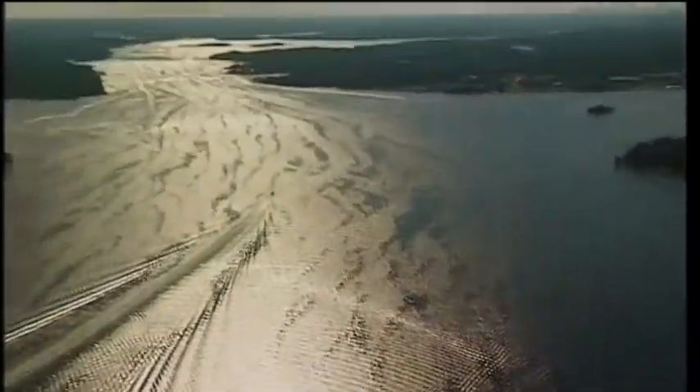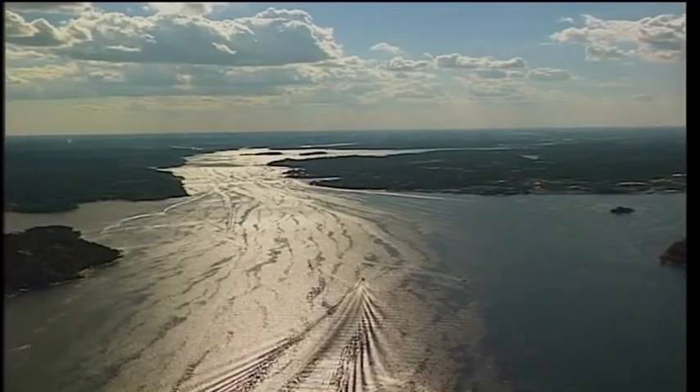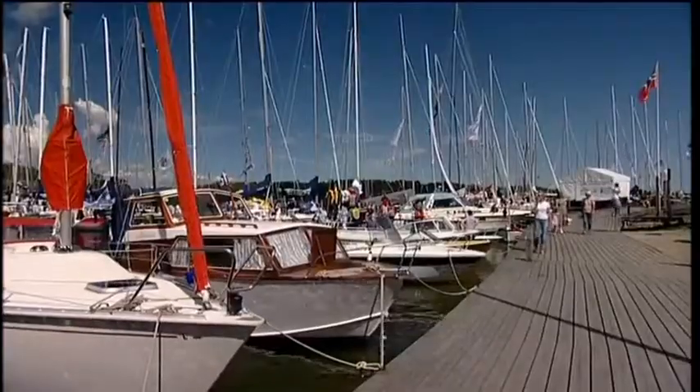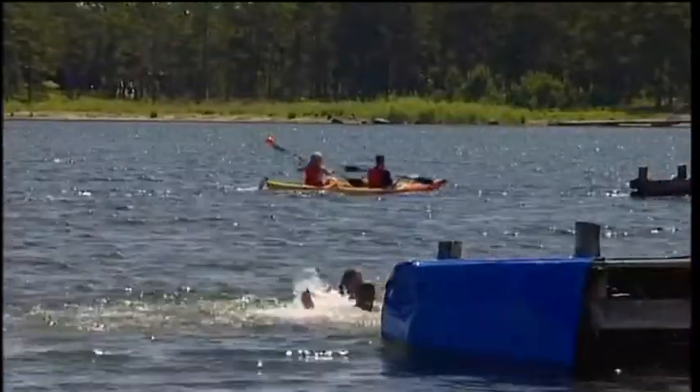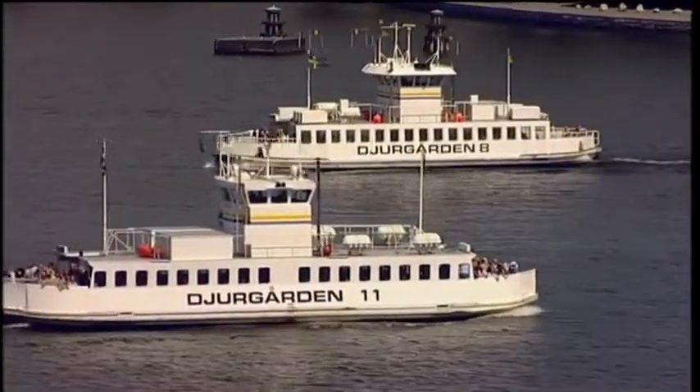What makes Stockholm truly unique is the archipelago of 24,000 islands dotted just outside Stockholm proper. Many of these islands are easy to get to by public boats leaving every 20 minutes from the city center.